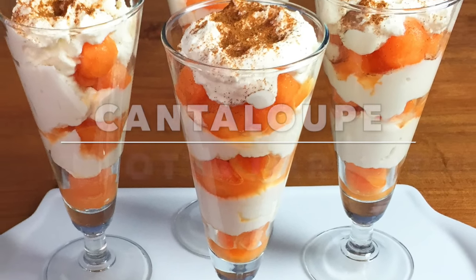Kitchenette presents Cantaloupe Ricotta Parfait with me, Annette Zito. Now that the weather has gotten so beautiful, you want to get out into it, but you're going to need something to start the day. You want something nutritious, delicious, and refreshing.